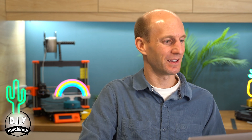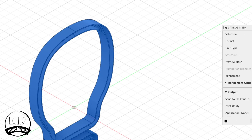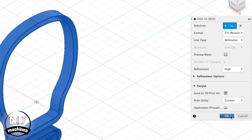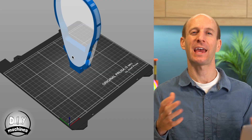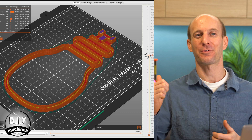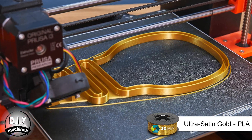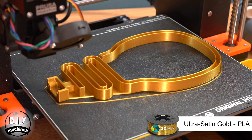The next thing we need to do is export your design and 3D print it. To export from Fusion 360, go to your side menu, open up the Bodies, then right-click on Body 1 and Save as Mesh. You should be able to export your design as an STL. Open this in your slicing software and then send it to your 3D printer. I printed mine in 3D Jake's Ultra Satin Gold PLA filament.